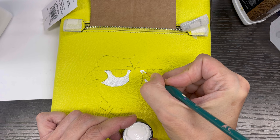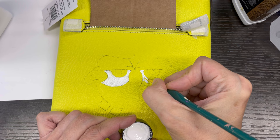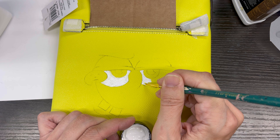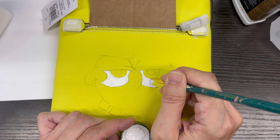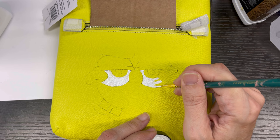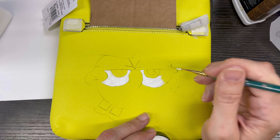I usually do multiple things at one time, so I'll do this one and let it dry and do other stuff. That's the wonderful thing about having ADHD — I get bored with one thing, or I just can't do one thing at a time, so I have to do other things to keep my brain occupied.